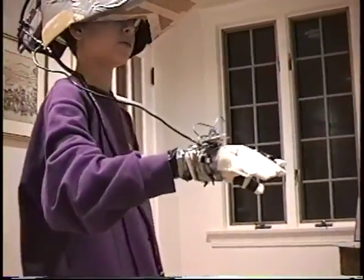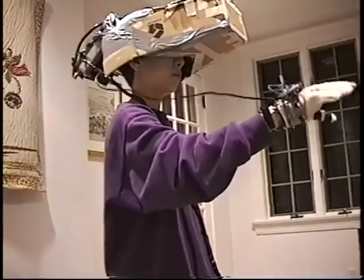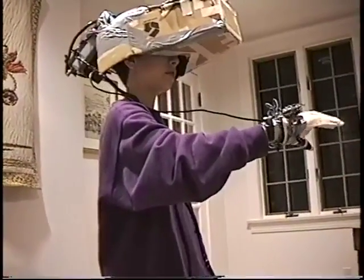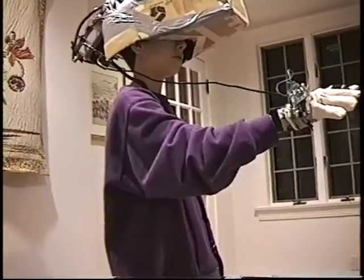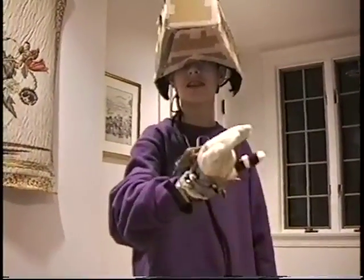This is Top Gun, a simulation flight game. Right now I'm just starting up on the runway, taking off — up, down, left, right. I'm dead.